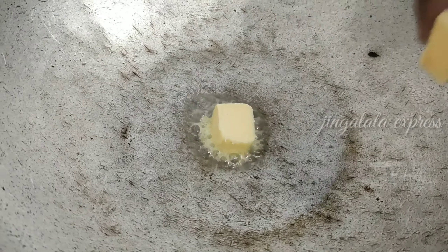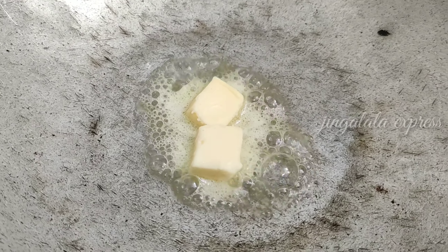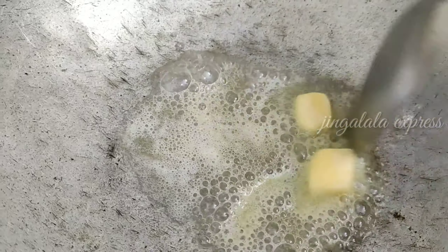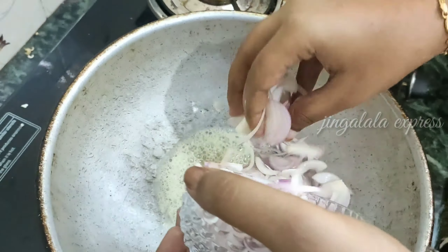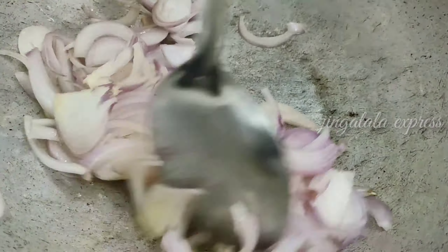In the pan, we will use butter — about 2 teaspoons. Butter is very good. Let's cut the onion and add it in.